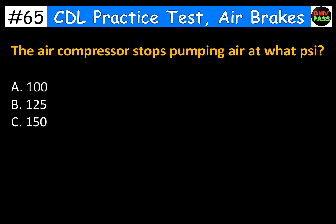The air compressor stops pumping air at what PSI? A. 100. B. 125. C. 150. The correct answer is B. 125.